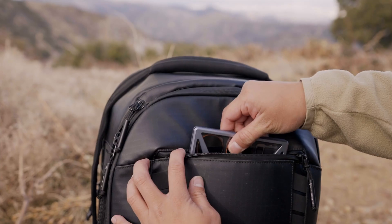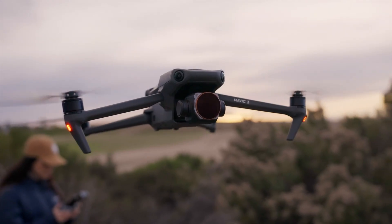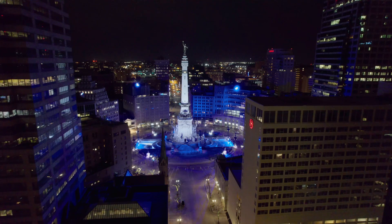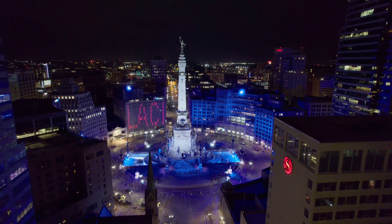For daytime hyperlapses you just need to add an ND filter to get the shutter speed down to have enough motion blur in daylight. The main reason why I film drone hyperlapses at night is because the sensors on drones are typically very small — one inch or so — and as a result night footage typically looks like trash because there just isn't enough light for that small of a sensor without the footage looking muddy and noisy.